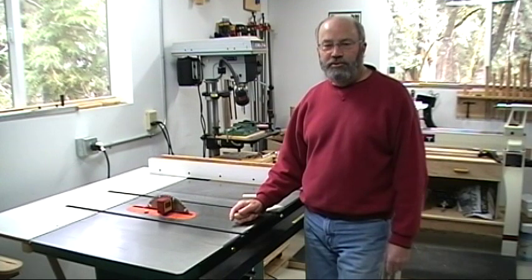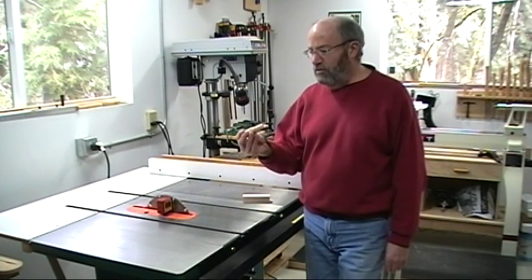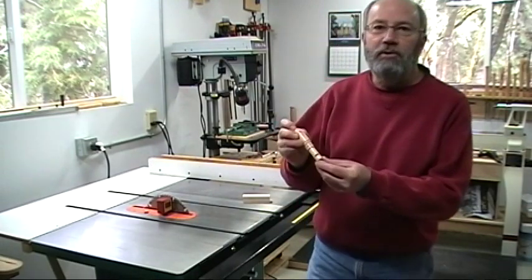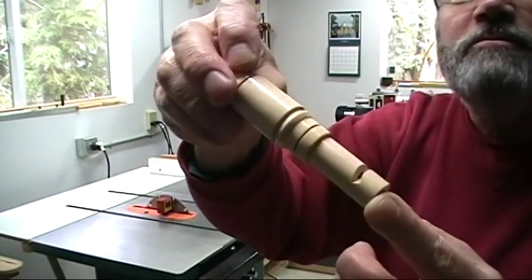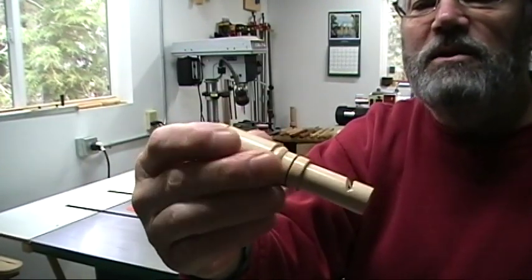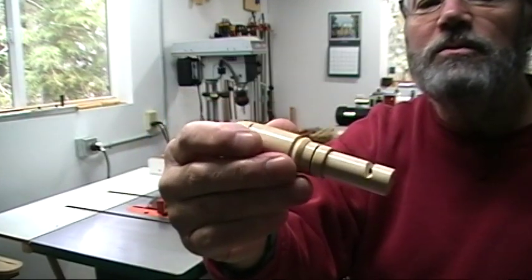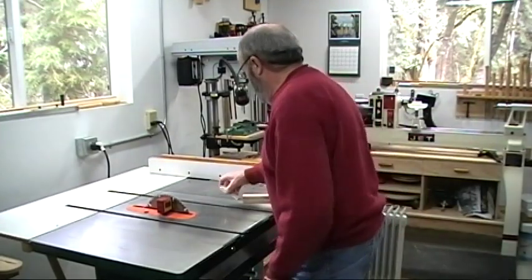Hi. I'd like to share with you a simple technique for making easy little wooden whistles on the lathe. This is an example of one. This is the end you blow into and this is the end you hold on to. You can make these in a matter of a couple of hours or even less once you get set up for it. I'll show you the technique — it's really quite simple.